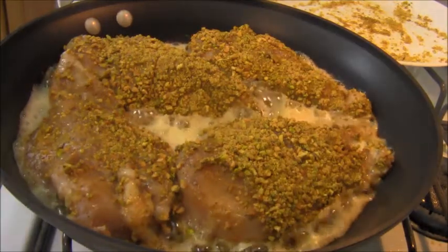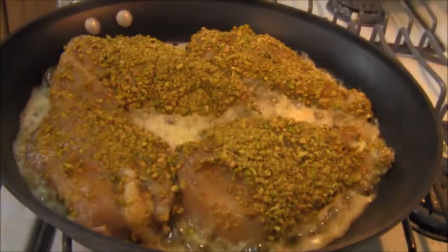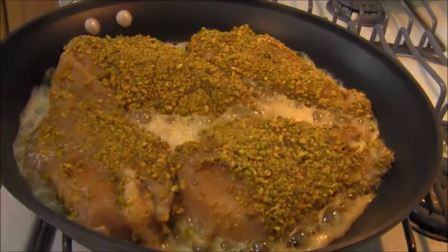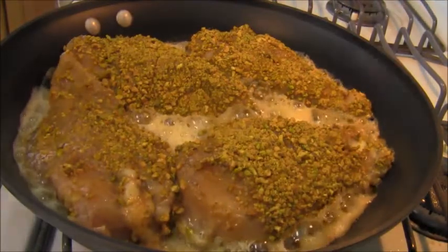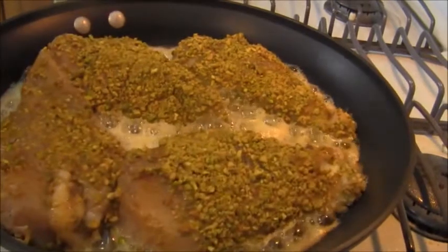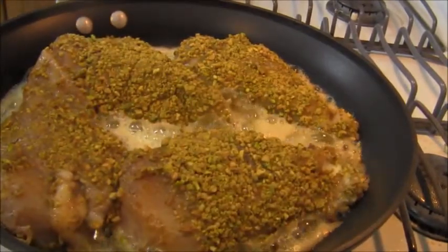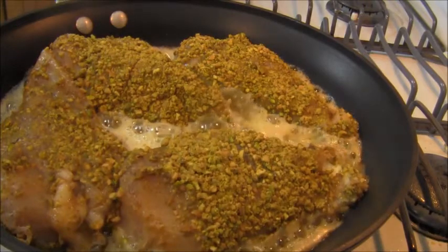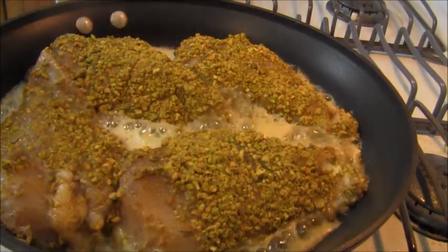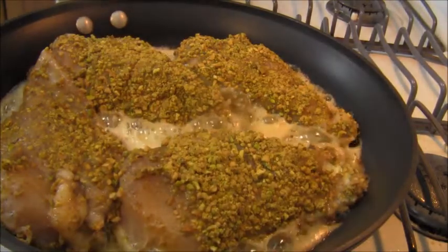I'm putting this up on high. Don't mind the noise — I have a small kitchen. I'm going to cook these breasts on each side for about two minutes here on the stovetop, and then I'm going to throw them in the oven to finish cooking.